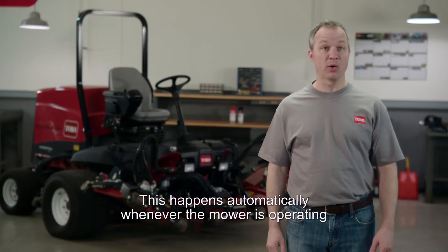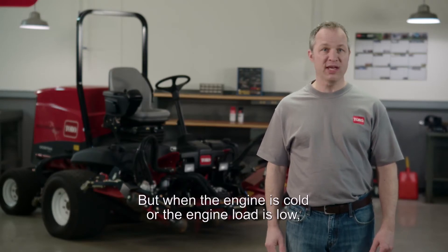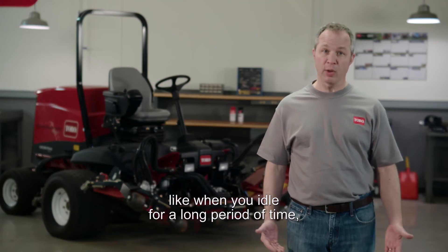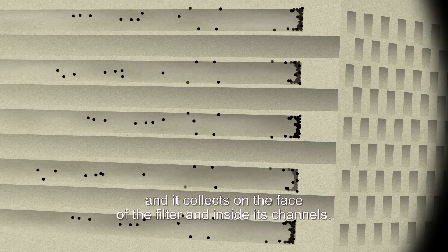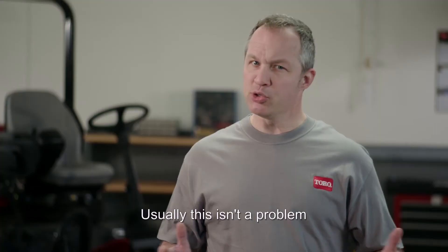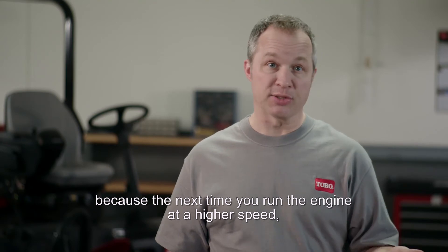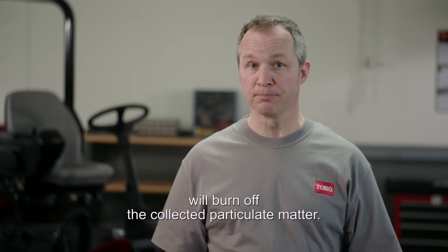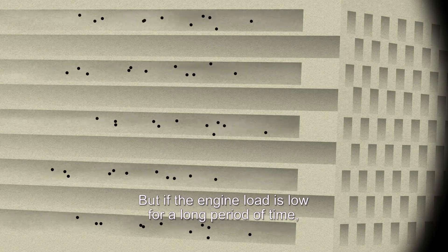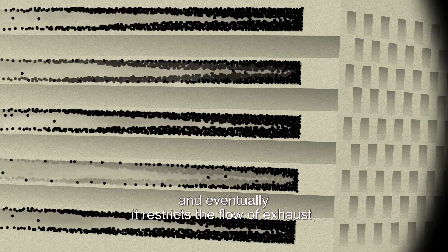This happens automatically whenever the mower is operating at standard RPMs and loads. But when the engine is cold or the engine load is low, like when you idle for a long period of time, there's not enough heat to burn off the particulate matter and it collects on the face of the filter and inside its channels. Usually this isn't a problem because the next time you run the engine at a higher speed, high temperatures in the DPF will burn off the collected particulate matter. But if the engine load is low for a long period of time, that PM continues to build up and eventually it restricts the flow of exhaust.